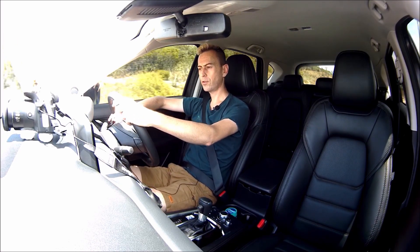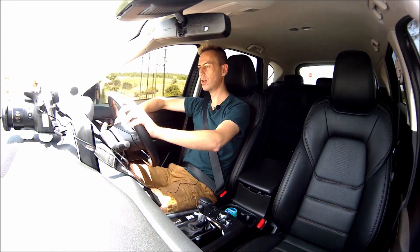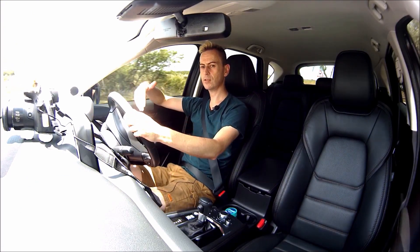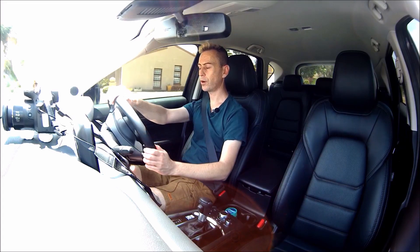With cylinder deactivation, when you're driving downhill or on a level freeway and don't need much power, the engine senses that and switches off two of the cylinders — so you're running on just two cylinders. That's actually very nice because it saves fuel even more. I'm just driving through my neighbourhood giving you guys a bit of a tour.